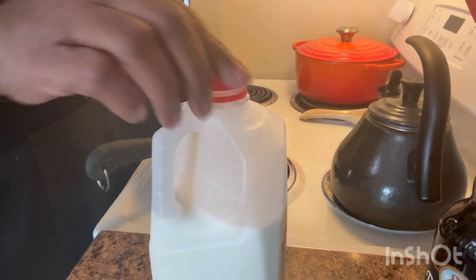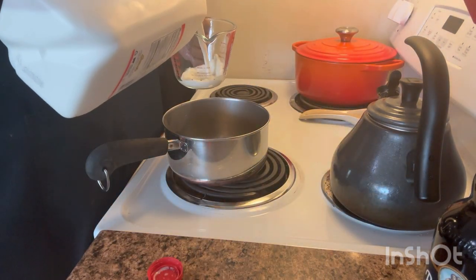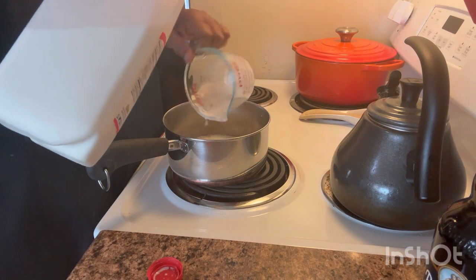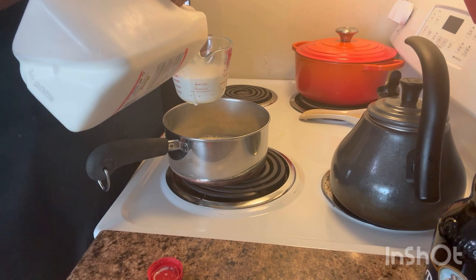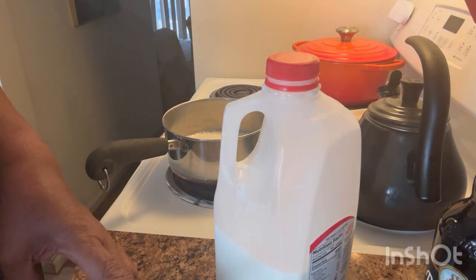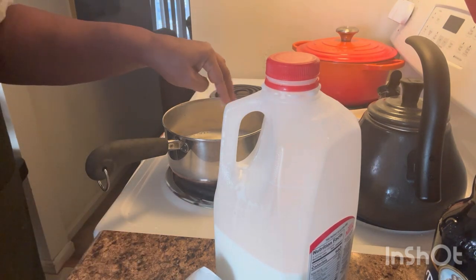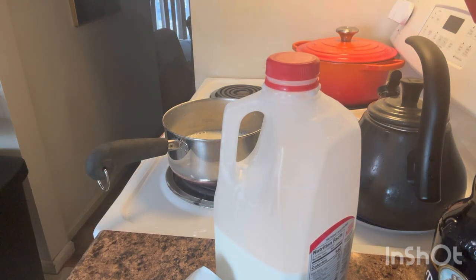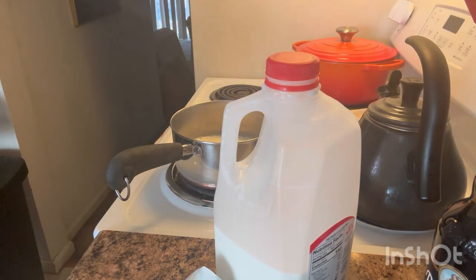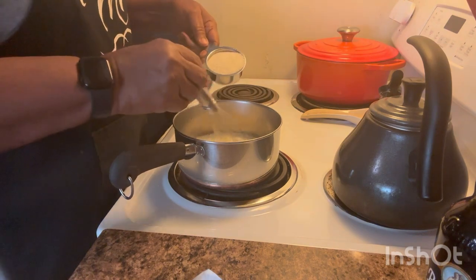Okay, so what I'm going to get started on now is my grits to go with my fish. I'm going to use two cups of milk — just a little butter, because butter makes everything good — and a tad bit of salt. Then I am going to start to whisk in my grits.